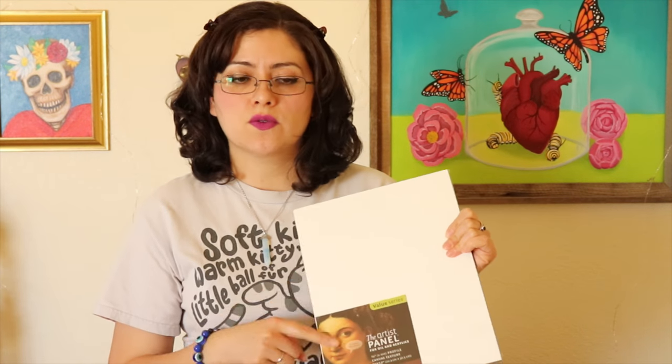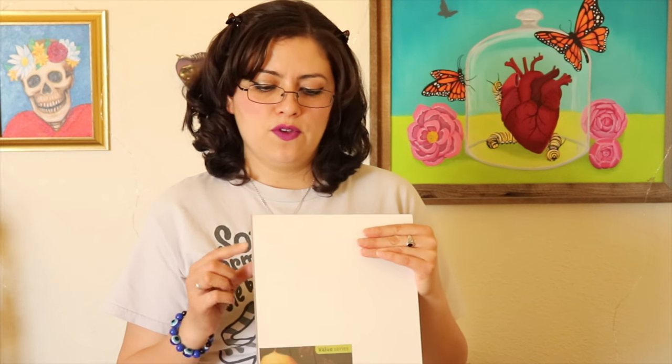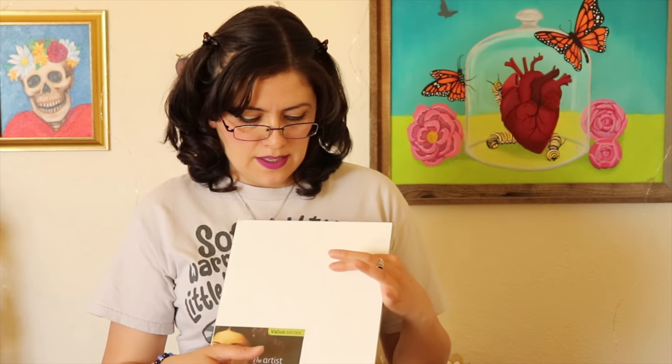Some people don't like the flexibility of a stretched canvas, so another option is to get boards. Like this masonite type board that has been gessoed with a texture. You can also purchase your own masonite or MDF board at hardware stores and even have them cut it down for you. If you do it on boards like these you can gesso it yourself — that's also a very economical way to go about it. This one was purchased ready to go and it has these very convenient keyhole hangers.